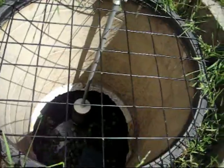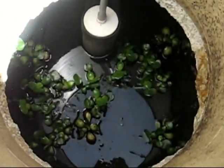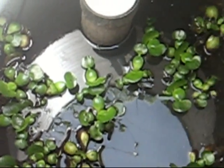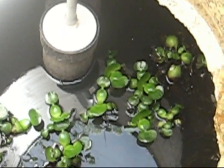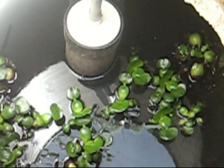The water flows from there to the settling section of the tank. We're growing water hyacinths in the water because they live off the nutrients and their roots actually work to purify the water.